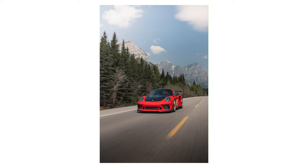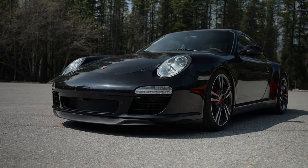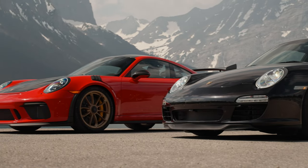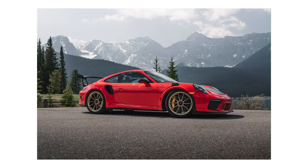Hey guys, what is going on? Today I'm going to tell you everything that I know about how to shoot rollers. We are going to be hopping in this beautiful Porsche 911 to shoot this one of two Porsche 911 GT3 RS with the Vysak package. Absolutely gorgeous.